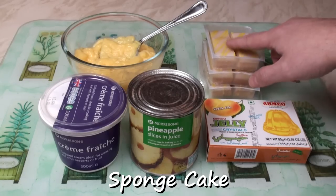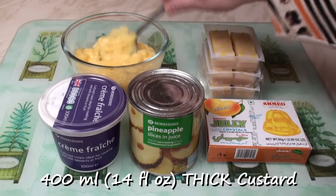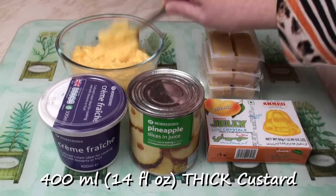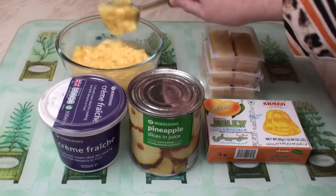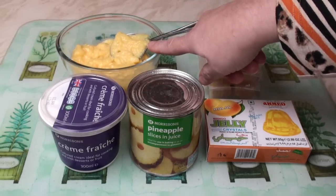But any sponge cake will do. You can even use Swiss roll cut into slices if you want to. The custard must be thick. Either get it out of a tin or make it from custard powder like I've done. I usually double the quantity of custard powder which is on the recipe on the box to get my custard this thick.